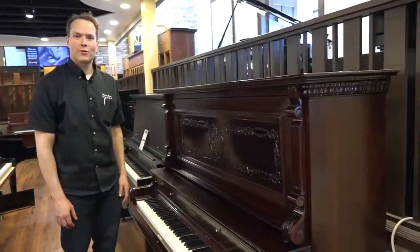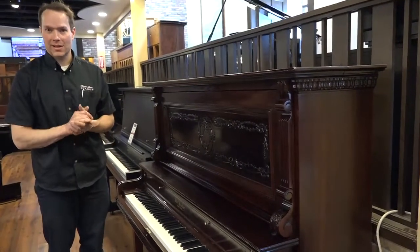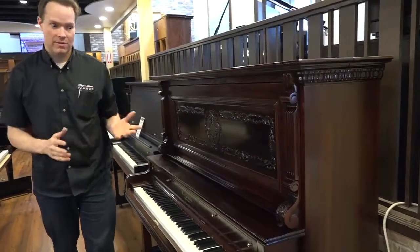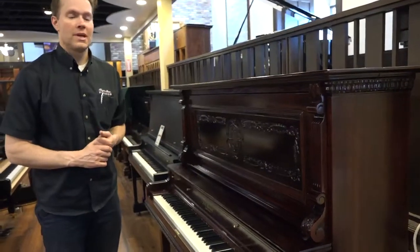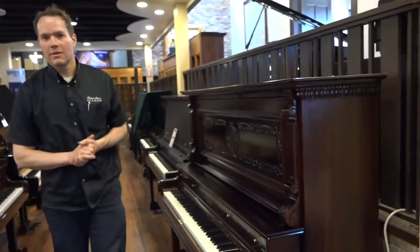Turned out great. Beautiful piano. Come in and check it out. If you are a lover of antiques like we are, then this piano is an awesome option. 1487 South State Street is the address. Thanks for watching.